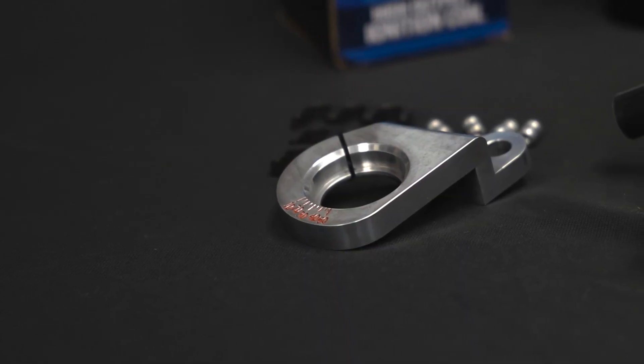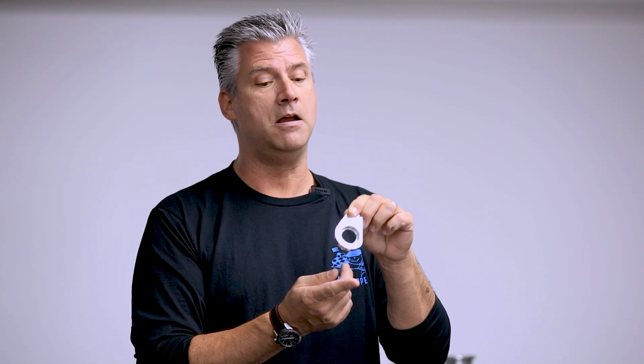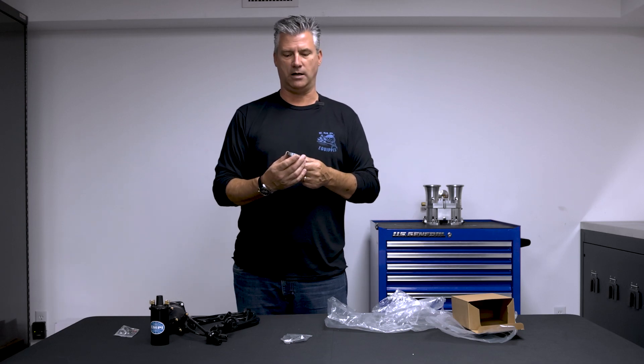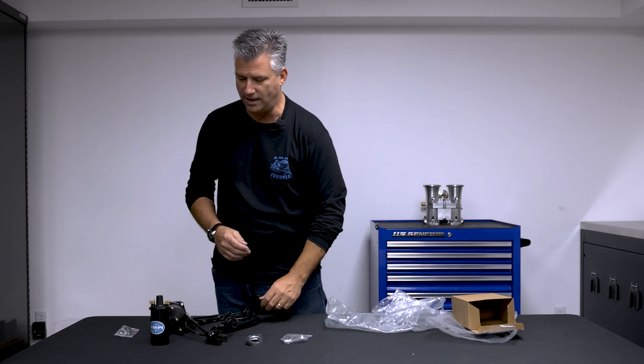Then there's a billet distributor clamp, degreed. So when you're setting that timing we talked about, make sure your timing light's handy. Find someone with gray hair that's probably got a timing light for you — that's going to make it easy to set up your timing. And again, because we've got an electronic distributor and a high volt coil, I'm going to have awesome spark being delivered to each of my spark plugs. Dial that in, you're ready to roll.